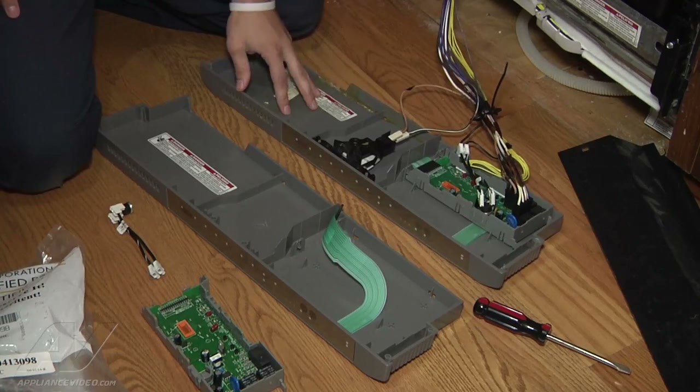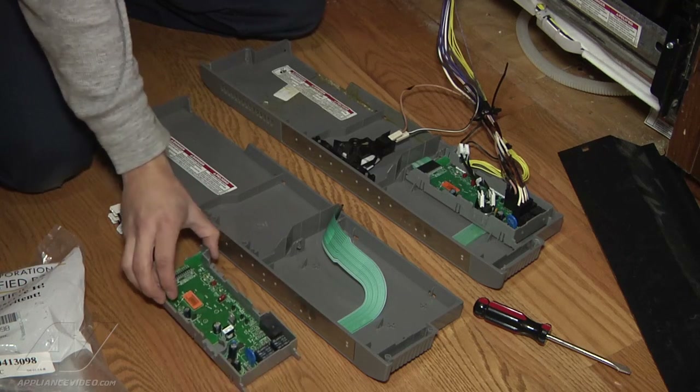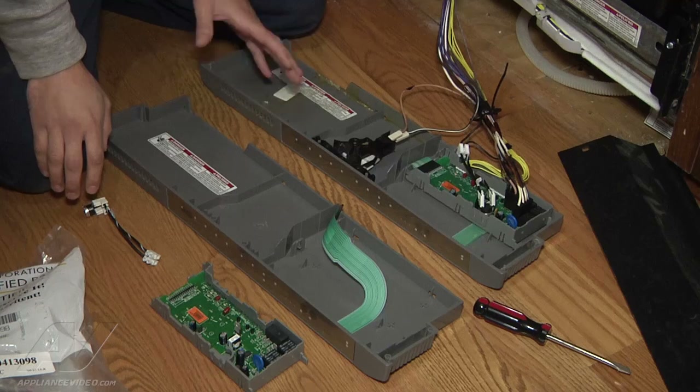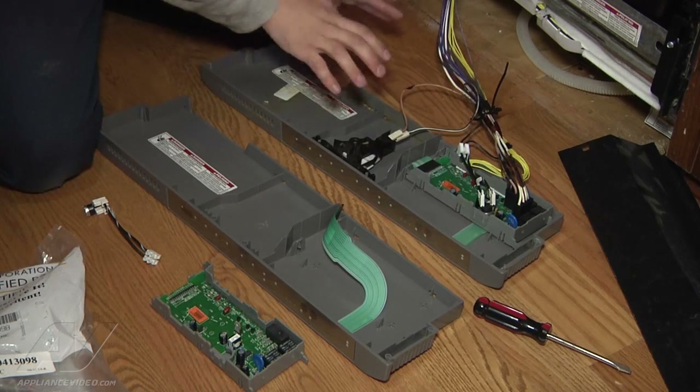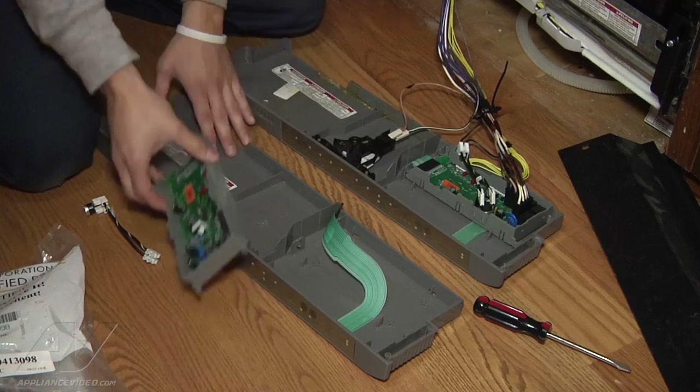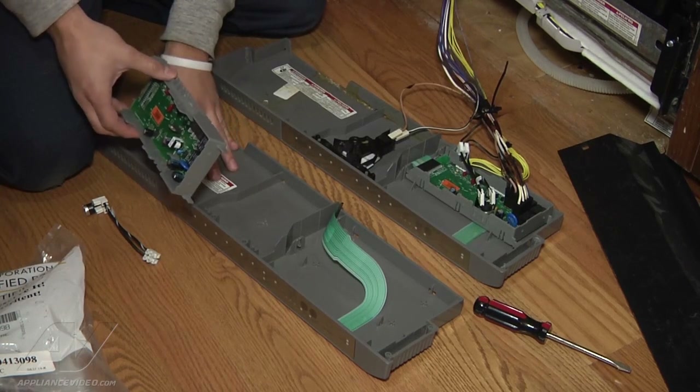What we're doing is replacing the main console, the control board, and the bi-metal. Since we're replacing these parts, we're going to do it simply by just changing over — looking at the old one and putting in the new control board on the new console, which is very simple.